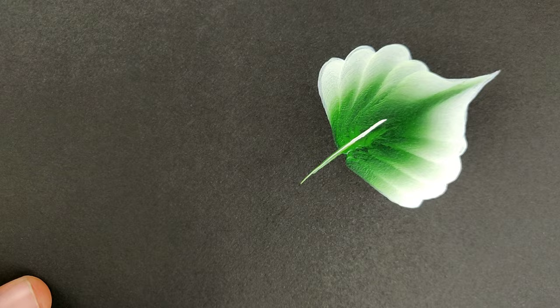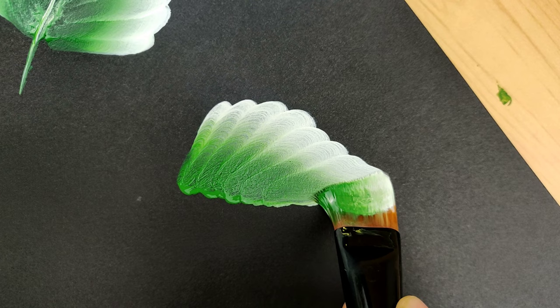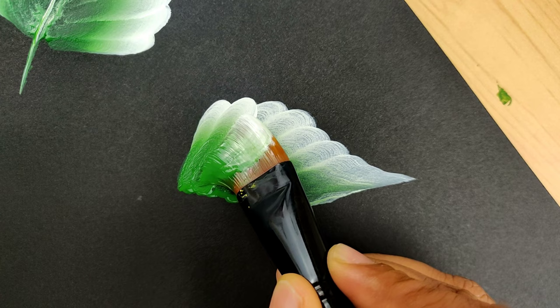Similarly, let's try a folded leaf. As I said, if you're not happy with the result just repeat the stroke. Paint the same stroke parallelly to give a flipped leaf effect — this one is quite simple and fun.